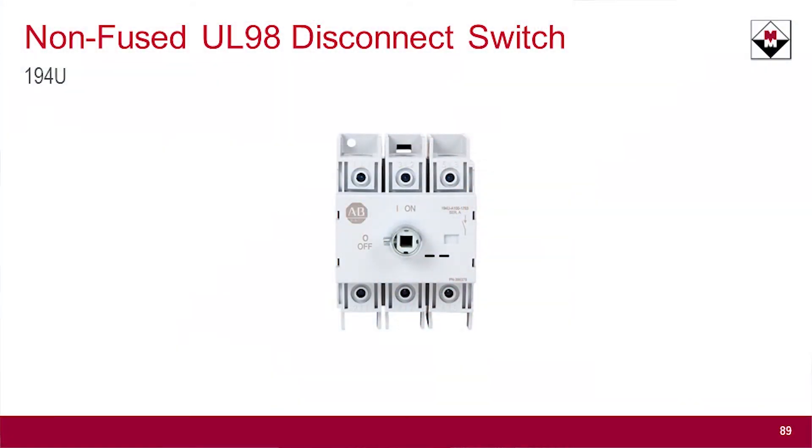It is a non-fuse UL98 disconnect switch. And you might be saying to yourself, well, I've been buying a non-fuse disconnect switch from you before — so let's talk about that.